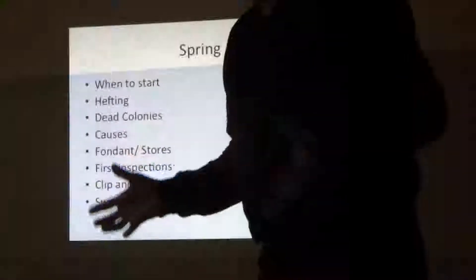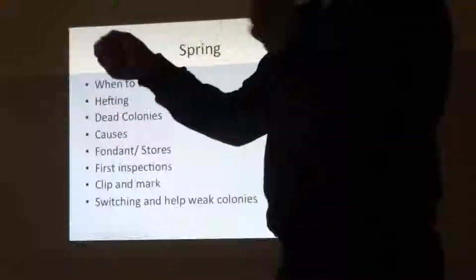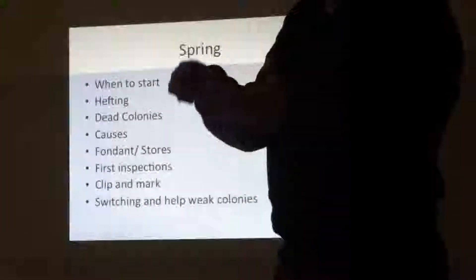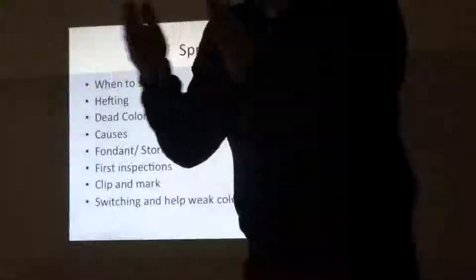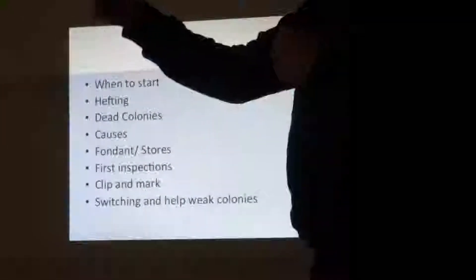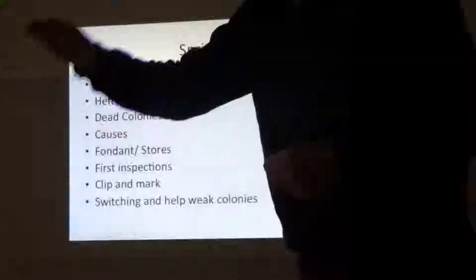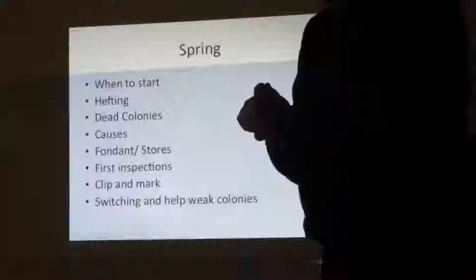When I've done the hefting, I decide whether to put on fondant. I buy fondant in boxes with 2.5 kg packets, split that into three, and put it into sealed lunch bags. When I go to the hive, I just get a hive tool and make a hole opening onto the top of the feed hole. If the bees are away from the feed hole, I use paper towelling placed down over the top of the bees. They can travel big distances to get to it.